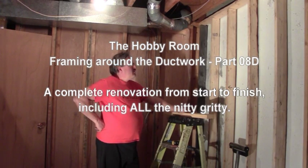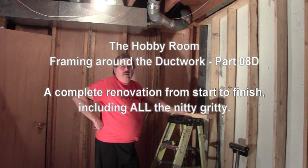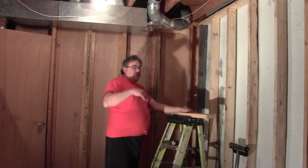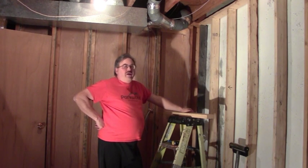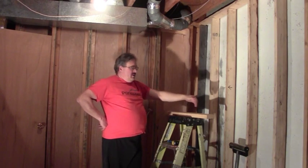Hi, welcome back Builder. Today we are going to be framing around our ductwork. Basically, it's just a smaller version of what we've done with the walls. We're just going to do a top and bottom plate and some really short studs in between. In this case, our studs are going to be like blocks that are six or eight inches long. We're going to encase all of the ductwork and then we'll just drywall that in for our room here.